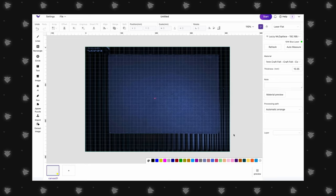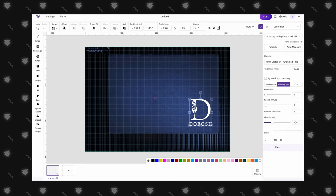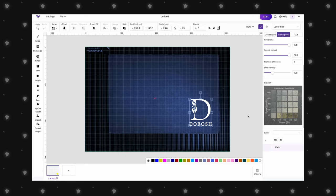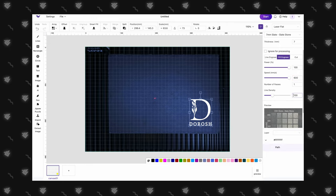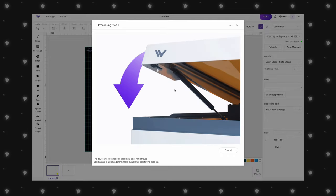Now that we can see our slate, we've imported a design of our monogram, and we'll resize and reposition it to fit in the bottom right corner of the slate board. WeCreate does a great job taking the guesswork out of material settings — they have an entire library of materials and thicknesses. We select the top right box for the fastest engraving time and a nice white engraving result. Those settings are automatically applied, and all that's left is to hit Start. The estimated engraving time is just under 6 minutes, so we click Send, close the lid, and press the button on the lid to begin.